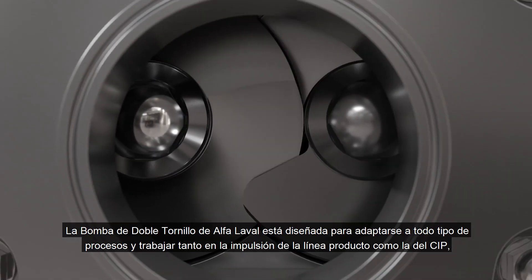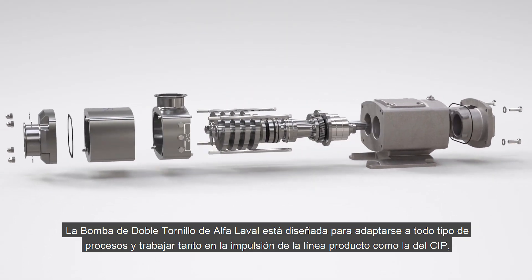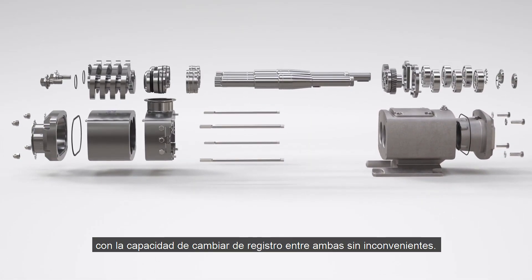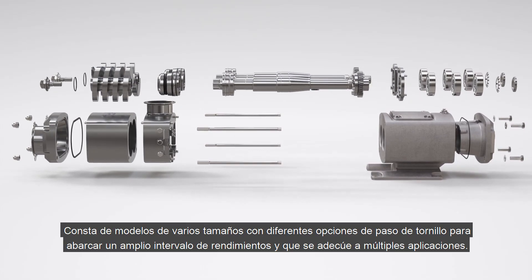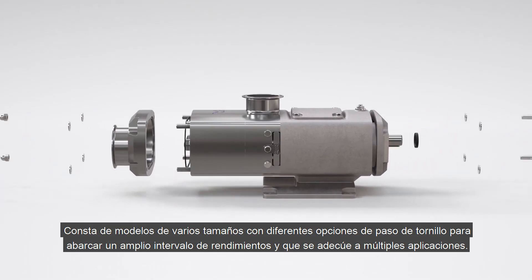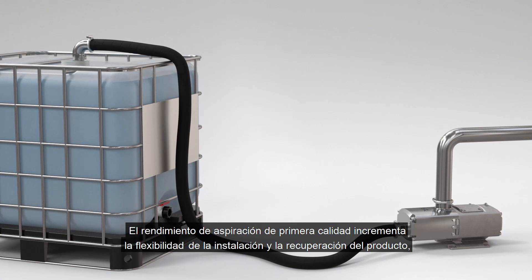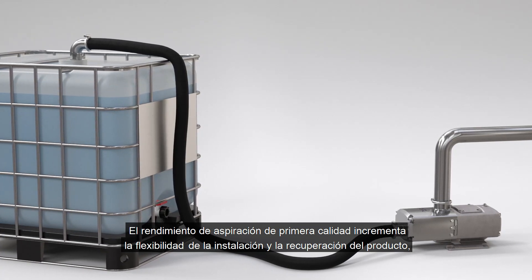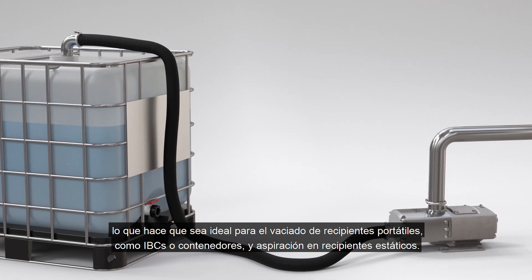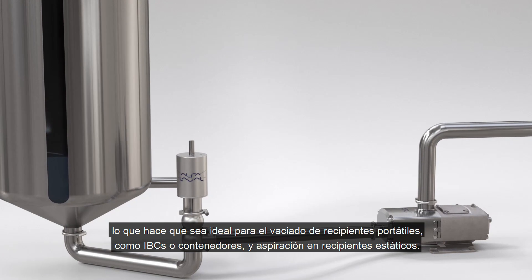The Alfa Laval twin screw pump is designed for process flexibility to handle both product transfer and cleaning in place, with the ability to move seamlessly between the two. Consisting of multiple model sizes with various screw pitch options to cover a wide performance envelope, allowing for multiple applications. Superior suction performance provides installation flexibility and increased product recovery, making it ideal for emptying portable containers like IBCs or totes as well as static suction vessels.